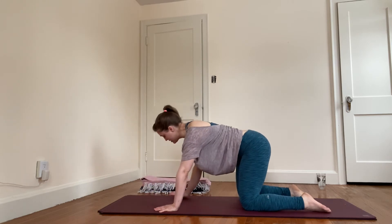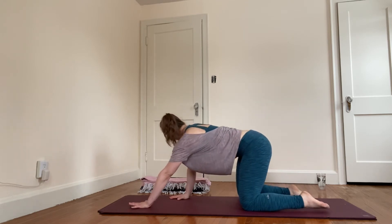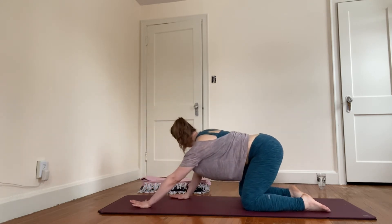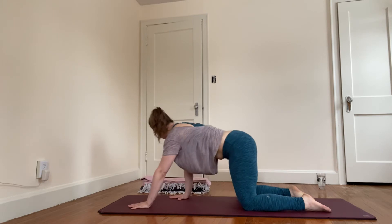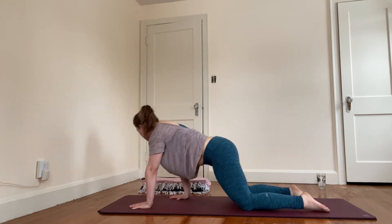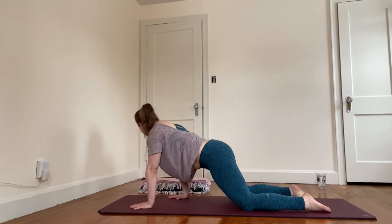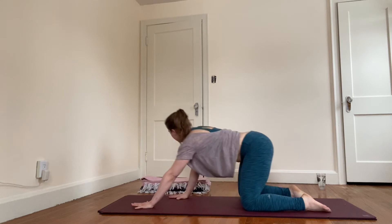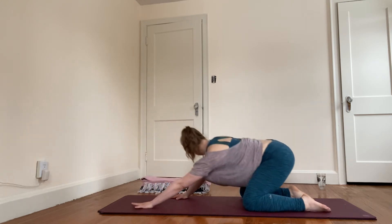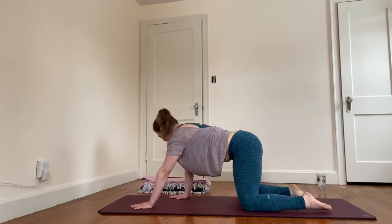Switch hands — left hand forward, like you're about to crawl. Turn your head to the right. Sit the hips back and then bring the hips forward. You can make that movement as big on the way back and forward as feels comfortable — nice and slow or a little quicker. The fascia and the muscle tissue responds to varying speeds and variation in movement quality. Take one more round forward and back, then find the middle ground.